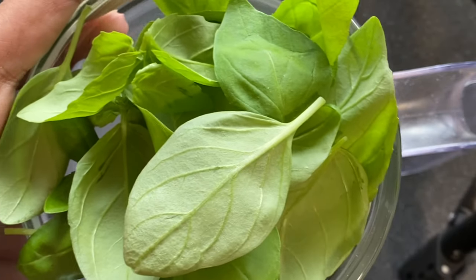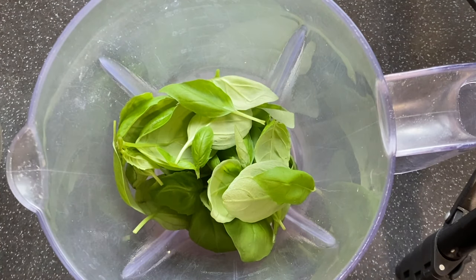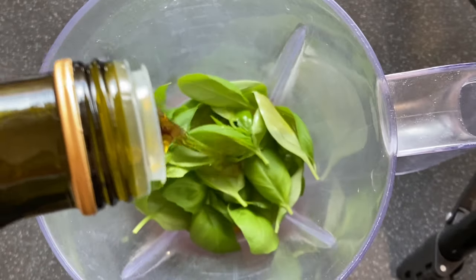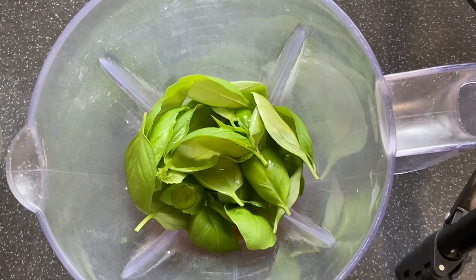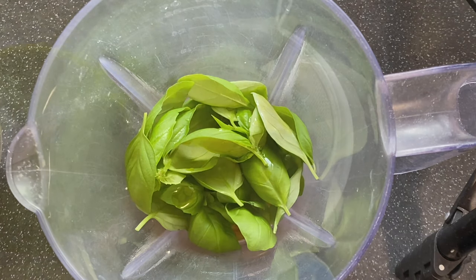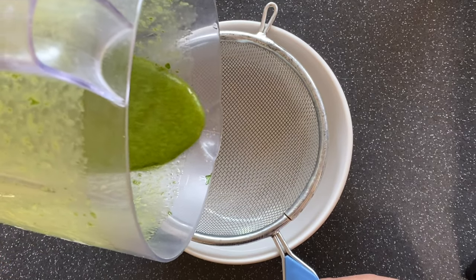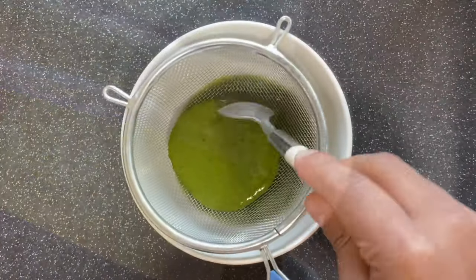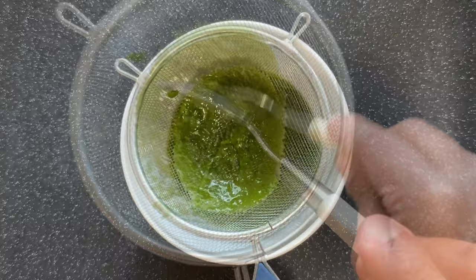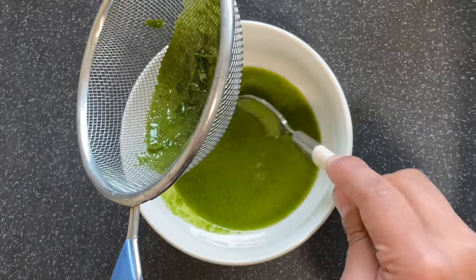If you don't have tomato sauce you can use fresh tomato. You'll also need sliced garlic, bay leaves, and mozzarella cheese. The first thing I'll make is basil oil — you need a couple of basil leaves and lots of olive oil. Now let's blend this and make a smooth puree. Here is my basil oil ready. Now I will strain this. If you want, you can blanch the basil as well. Here you can see the basil oil.